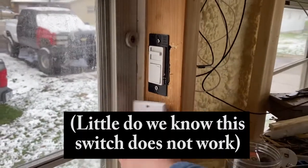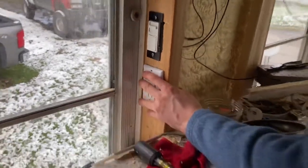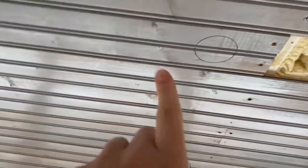So our light switch for the kitchen and our plugin for the kitchen are both installed. Now we're just going to start running our wire up. I drew little circles of where the lights are going, but we're not going to actually put the lights up today — just run the wire and then call it a night.